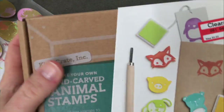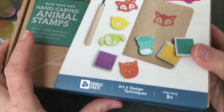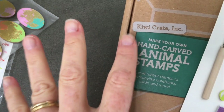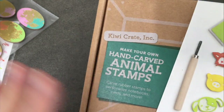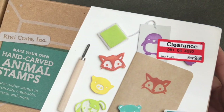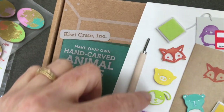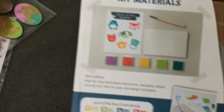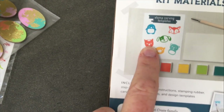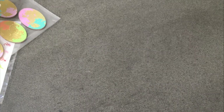My big find — and I'm going back to get another one — for seven dollars was the highest ticket item I purchased: a stamp carving kit from Kiwi Crate. If you subscribe to these, they can be twenty to thirty dollars a kit, so getting one for under seven dollars is an amazing value. Inside you get the things you need to make little stamped animals — they even include the stamp pads, templates, a carving tool, and the carving block.